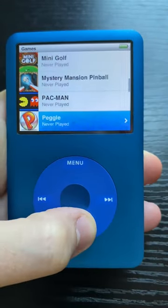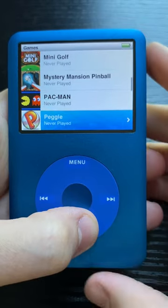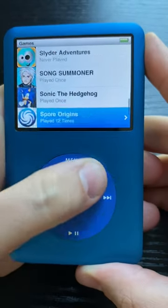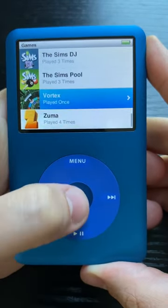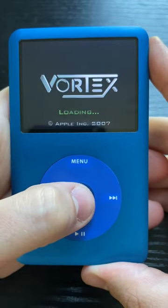There was a lot of interest in the iPod Clickwheel games and playing Gameboy games on an iPod Classic from my last video, so I wanted to start up a series going through them. And maybe we'll do some lives down the road, so if you're into that, leave a like and follow. But first up, we'll be talking Vortex.